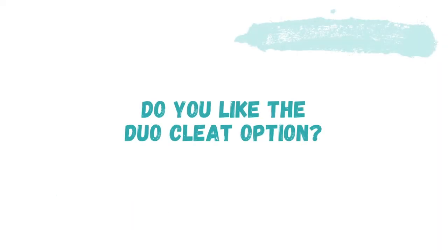That should do it for today's video. I hope you enjoyed it. Be sure to like this video and subscribe if you're not already. Comment down below — do you currently own an indoor spin bike, and what do you think about having pedals that give you the option of using two different types of cleats? With that being said, I'll see you in my next video. Thanks for watching.